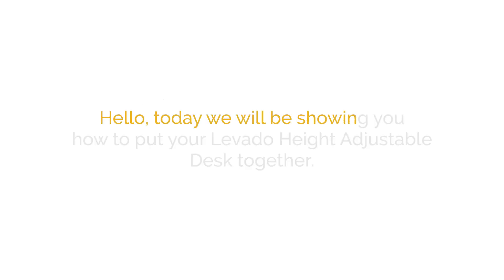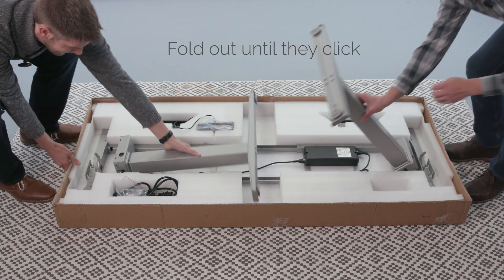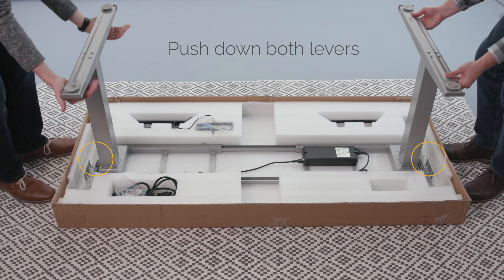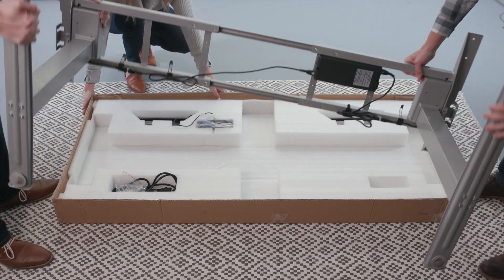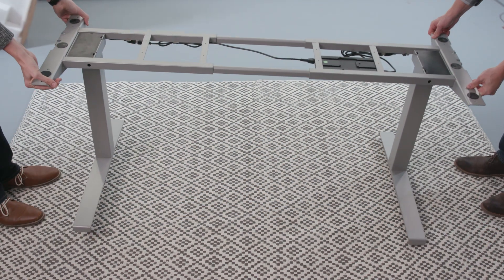Hello. Today we will be showing you how to put your Lovato height adjustable desk together. Place the base face down. Lift and fold the legs out until they click. Lock the legs into place by pushing down on the levers. Have someone help you lift and flip the base upright. The base is now assembled and ready to be installed with or without Versa-Top clamps.